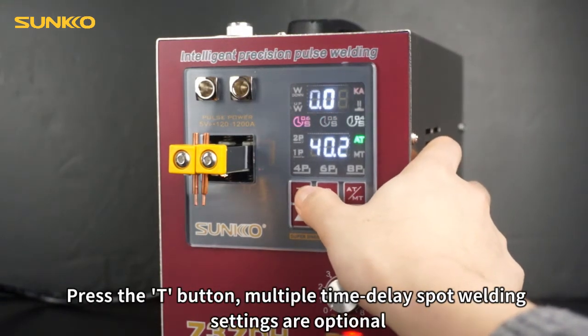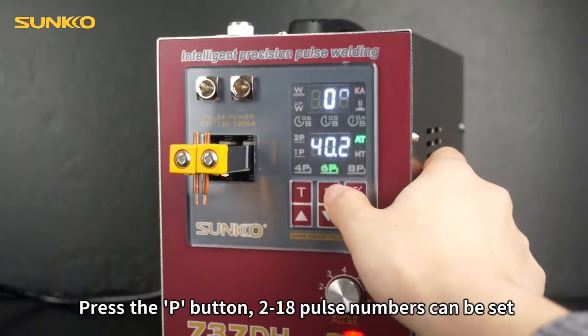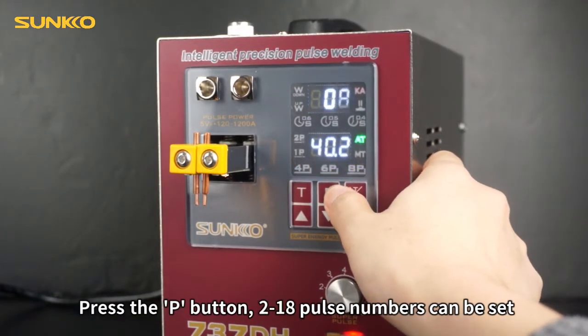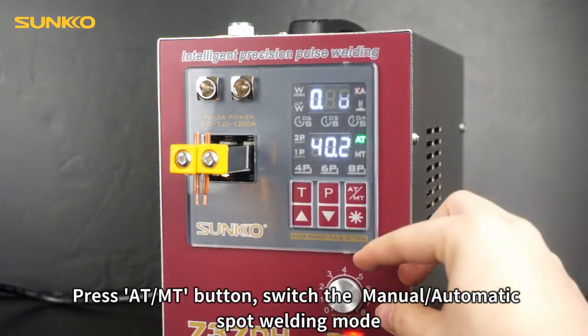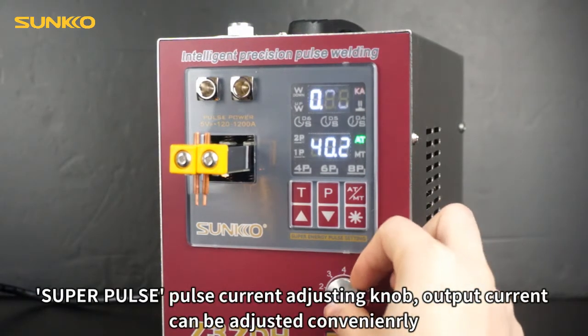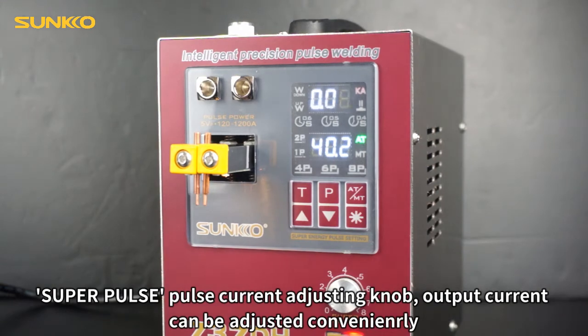Press the T button for multiple time delay spot welding setting. Press the P button — 2 to 18 pulse numbers can be set. Press the ATMT button to switch between manual and automatic spot welding modes. The SUPRPULSE knob adjusts output current conveniently.